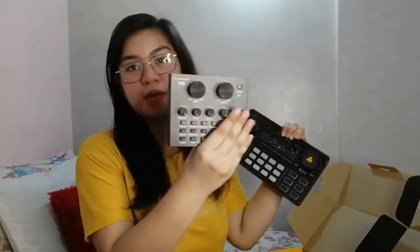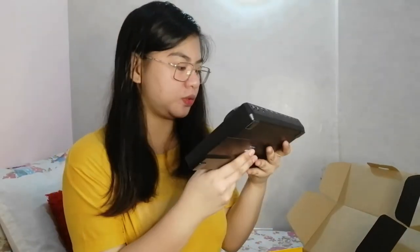Here is the sound card. It's bigger compared to my old one — let me show you the size comparison. The one I was using before was the D8. This new one has way more knobs and features — it has echo, monitor, and other controls. I won't test it today though; I'll save that for the review video. This is just to show you what comes in the package.